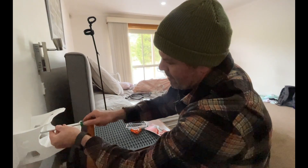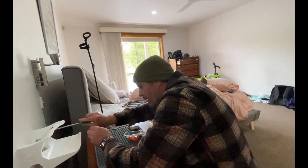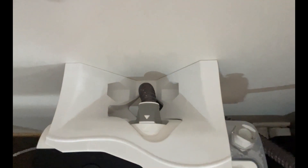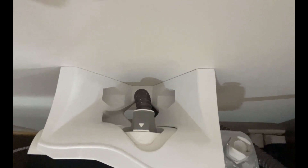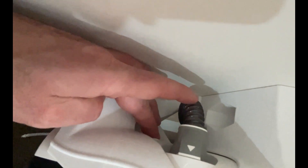Here's where the screws go. Let's just go hand tight. Goes in the hole there. And that's how it looks from the top. And then the power through the bottom here — it just goes in there.